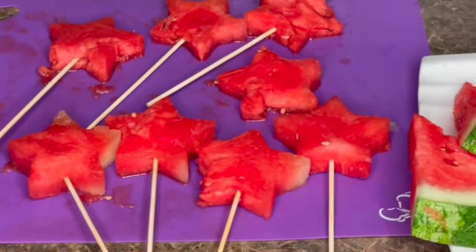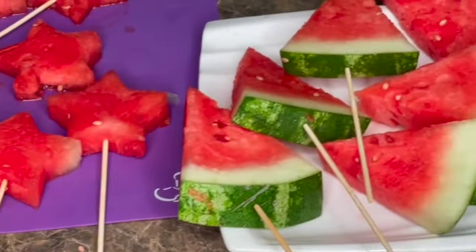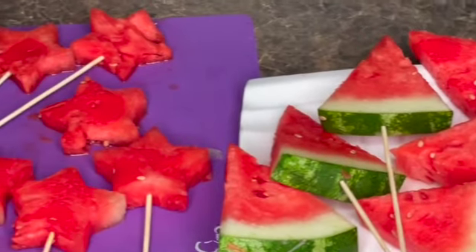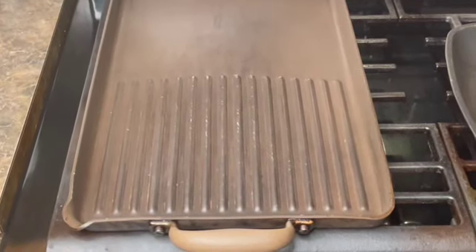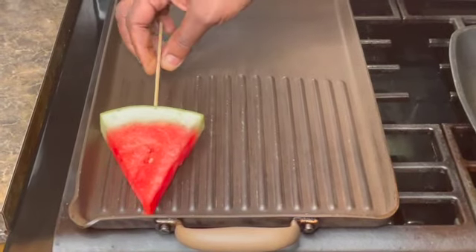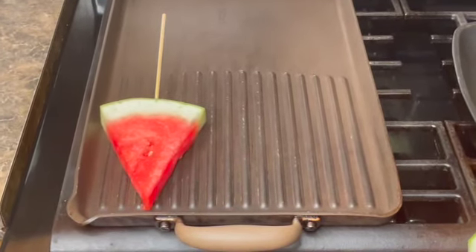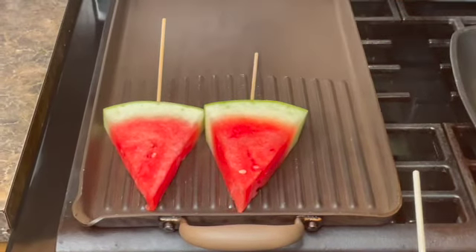Here they are guys, so now we're going to be putting these on the grill. Let's go over to the stove. You're going to be cooking each piece of watermelon until grill marks are formed and the watermelon is slightly soft — cook it for about two to three minutes per side.